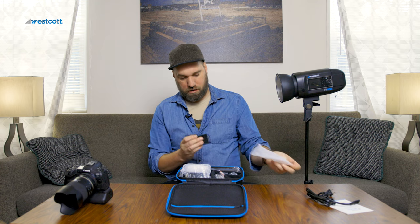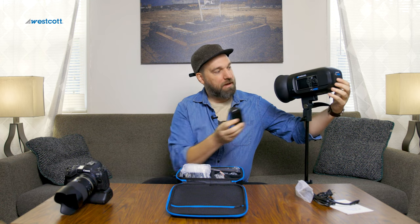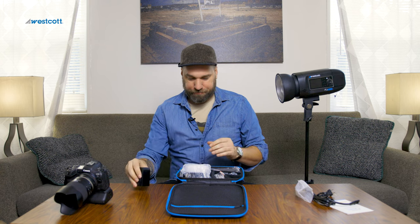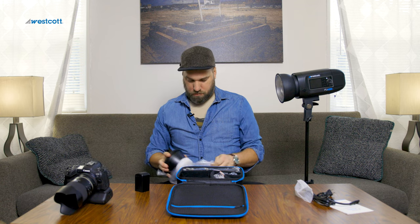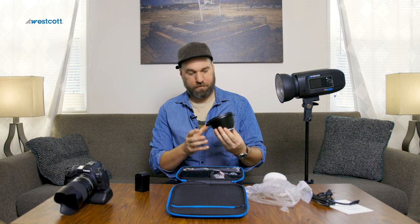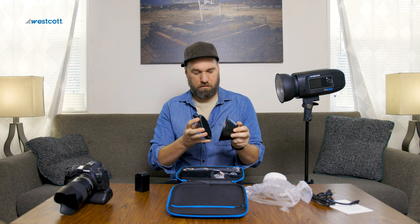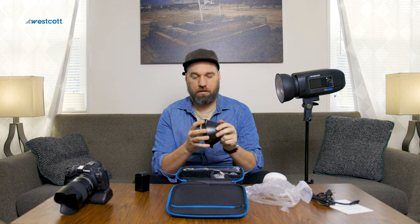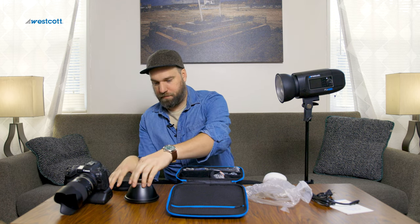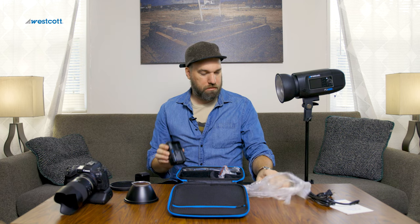There's a quick-start guide, a USB-C cable for firmware updates, and a charging cable. Oh — and look how small the battery is! If you compare it to how big the FJ400 battery is back there, that's amazing. There's a little reflector with a grid that pops off and snaps on — that's really cool.